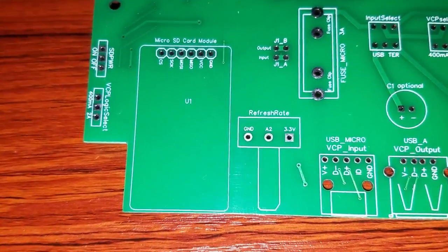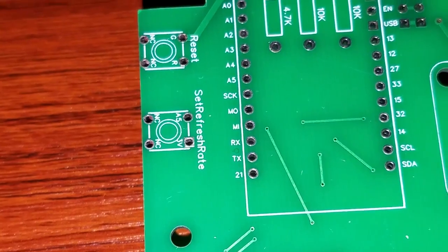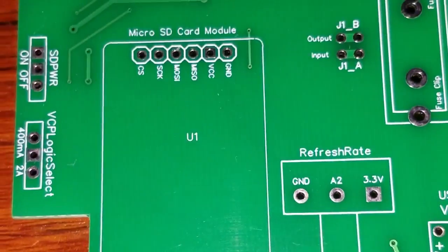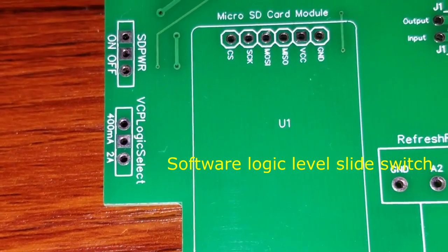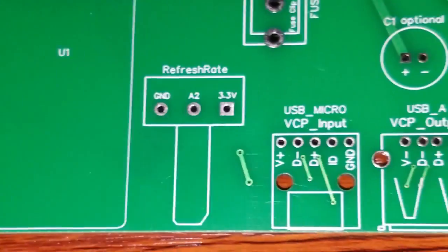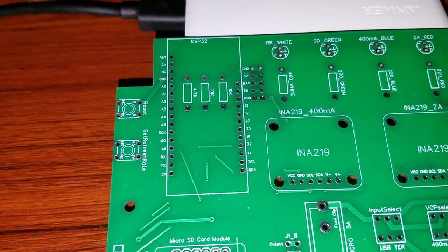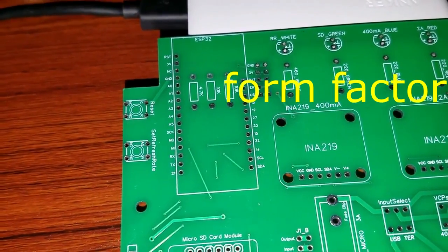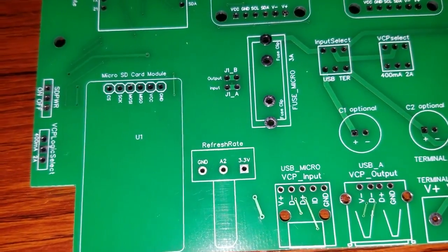I also have an SD card module for a reader. Two buttons — one is a board reset, the other one is a set refresh rate, which I'll get into. I have a slide switch to turn the power on and off for the SD module. If you don't want to log the data, you can always turn that switch off. And there is the voltage current power logic select button, whether you want the 400 milliampere or the 2 amp full range. This pot goes back to A2 on the ESP32, and that will determine how quick the samples are for data logging.